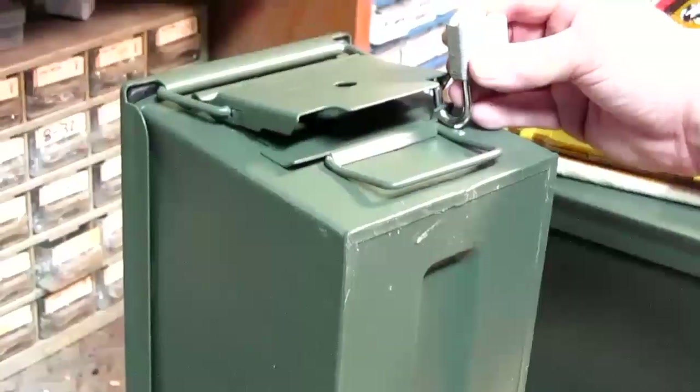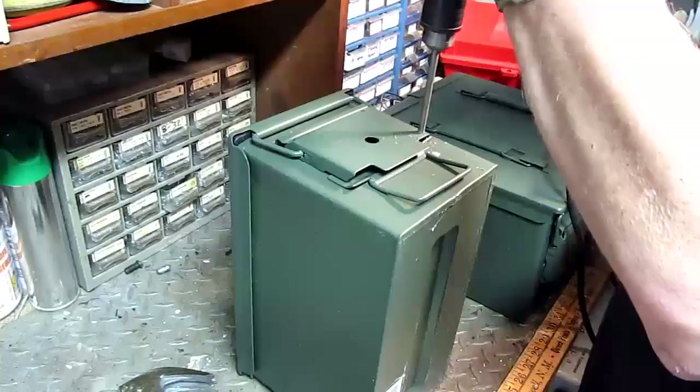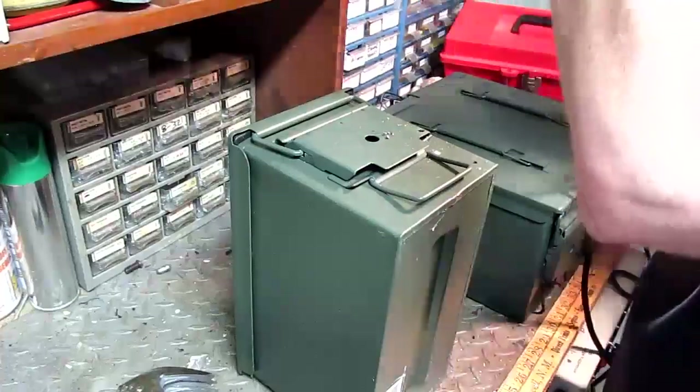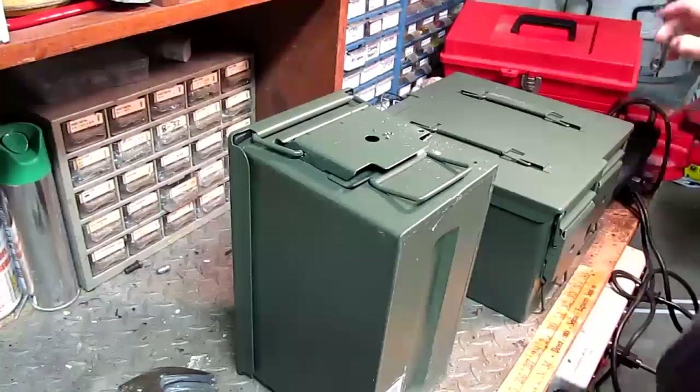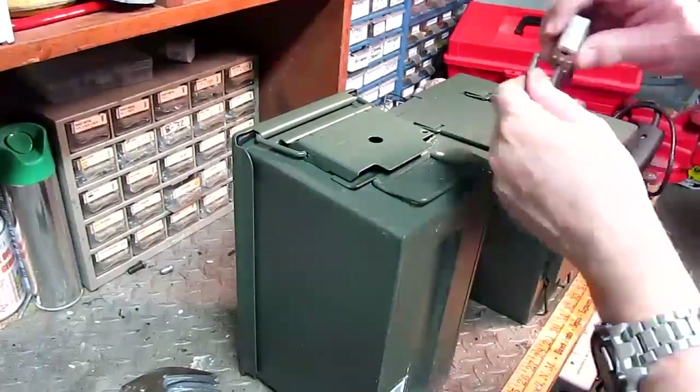Put your lock through the tab hole and use it to figure out where the second hole on the latch will go. Mark the spot on the latch with a punch and drill the latch hole. Fit a small padlock in and you're secure.